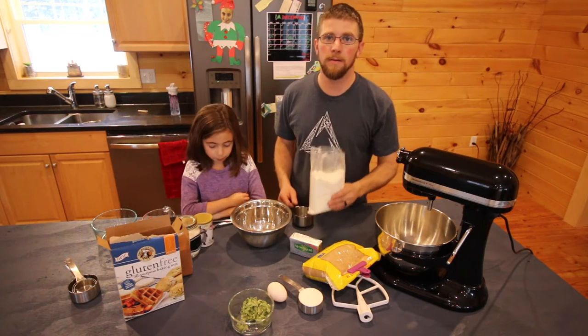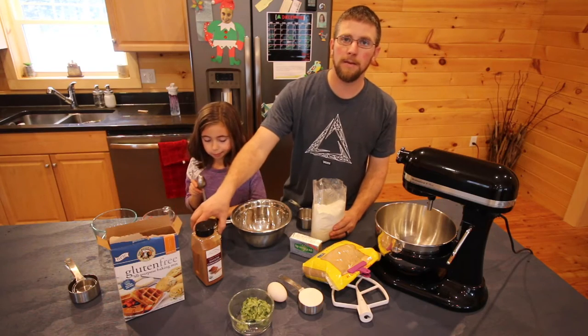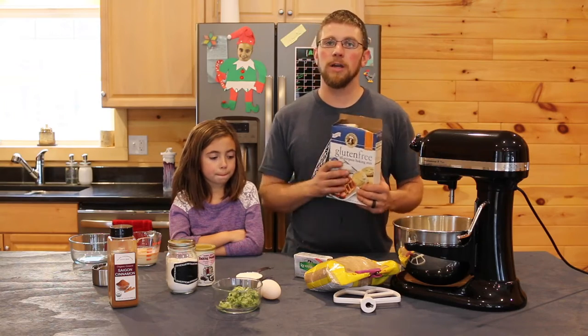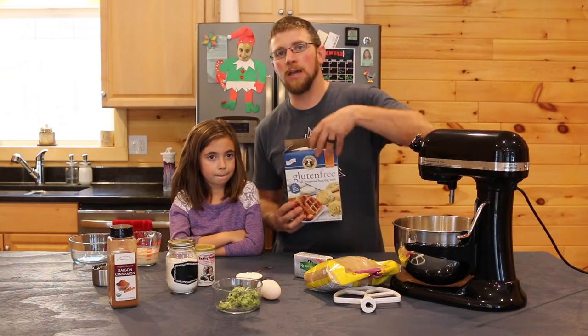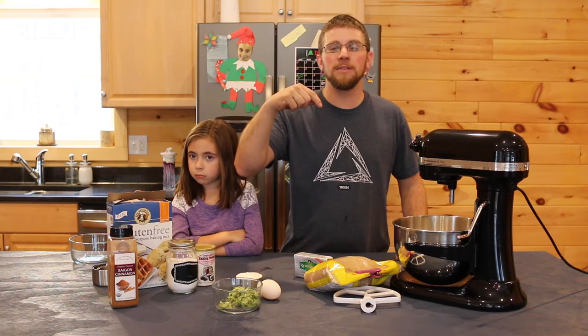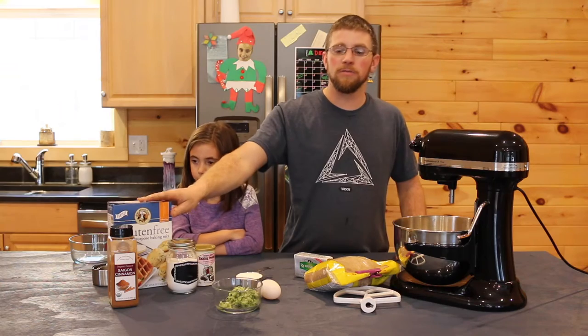We need to combine the baking mix with the cinnamon, baking powder, and baking soda. They are allergic to gluten, so we've been trying to mix it up for them so they're able to eat the cakes and all the baked goods we make. You can't even tell that it's a gluten-free mix. I'll leave a link in the description below on Amazon where you can get the gluten-free mix.